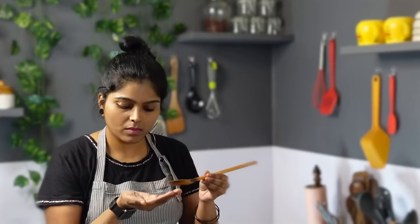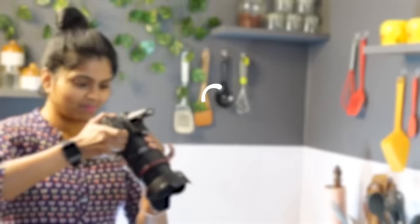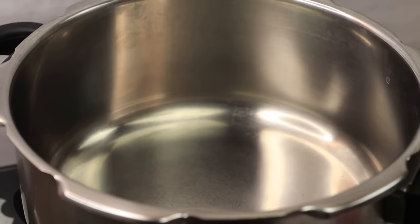Hi friends! Welcome to Indian Recipes Tamil. Please subscribe to our channel for Indian Recipes Tamil. Please click on the link in the description below.